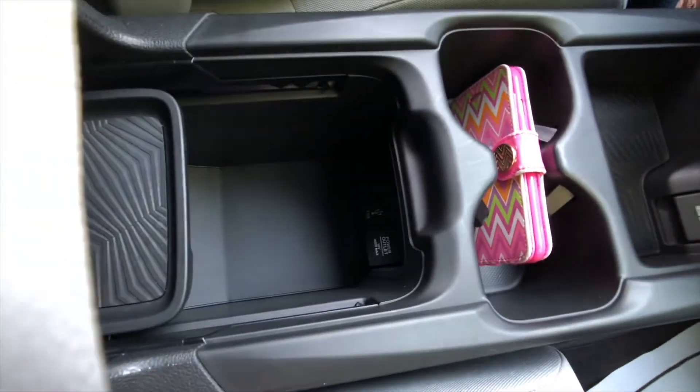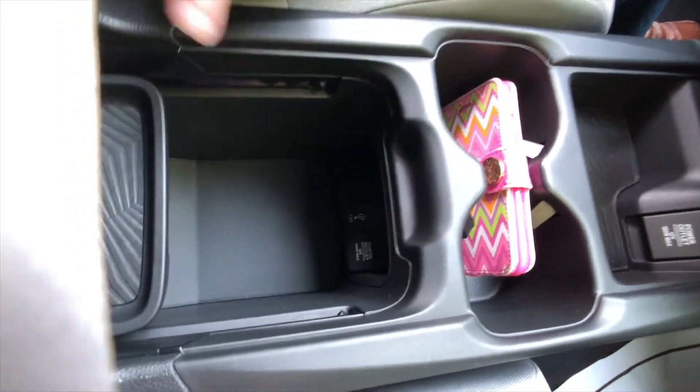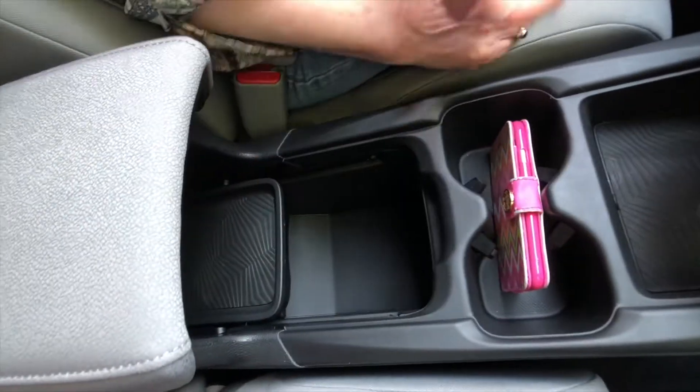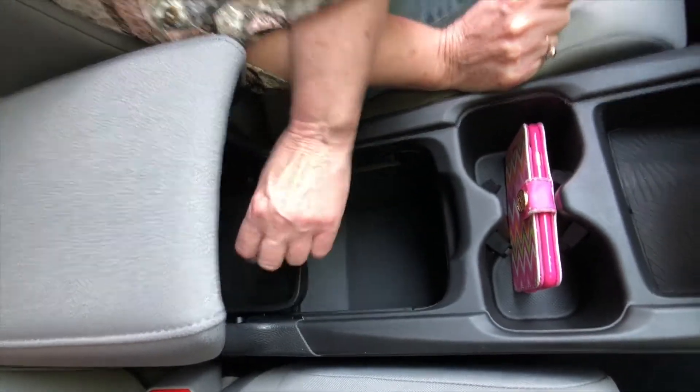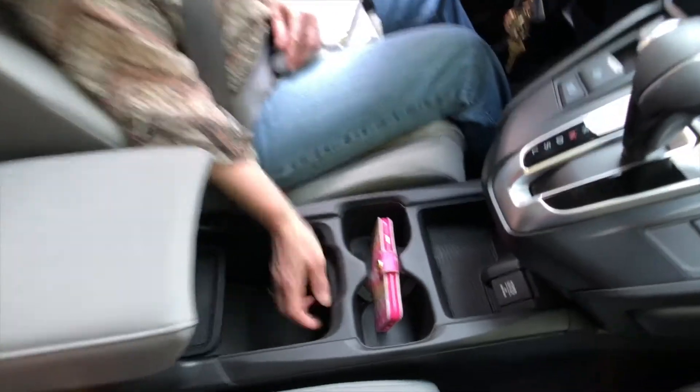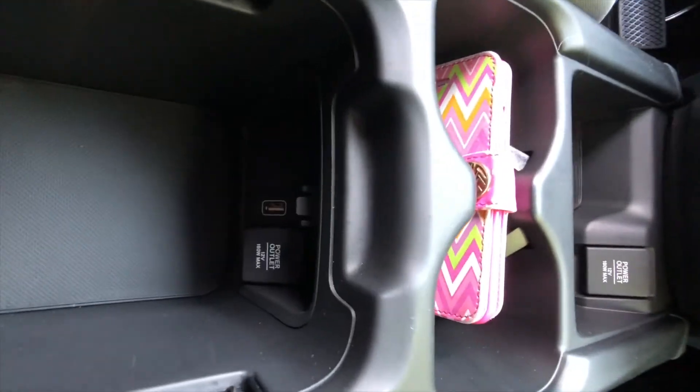In the old version, the phone charger was back here, so you had to kind of twist your neck around to plug in your phone to charge. It's right here now.